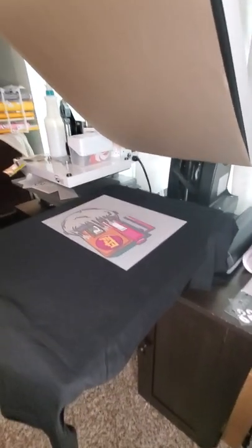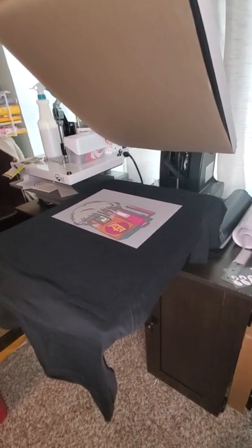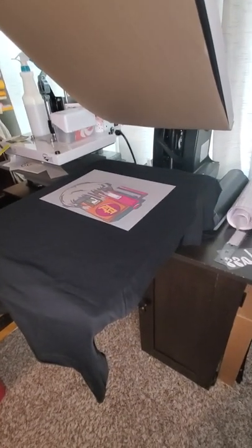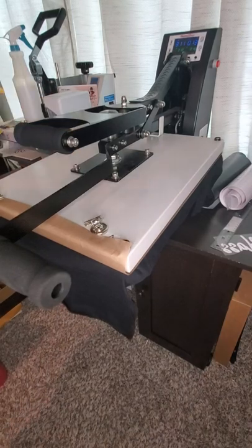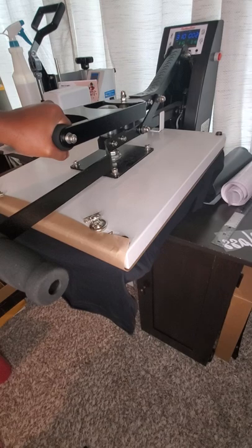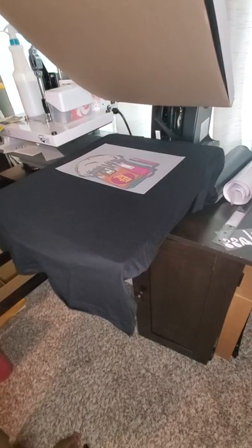I'm using my phone because I have not purchased a vlogging camera yet. I'm going to press this down — make sure it's firm. I had to put a little bit of arm strength. I'm going to hold it because it is auto-open. This is one of the signature heat presses from Heat Press Nation. There we go — I'm going to check this out.